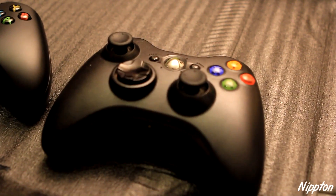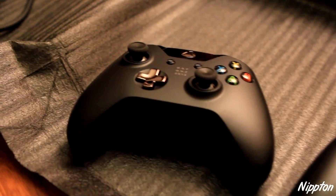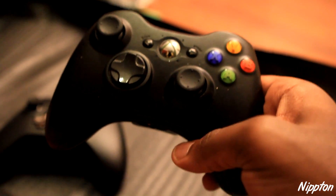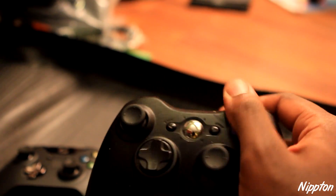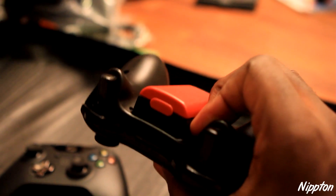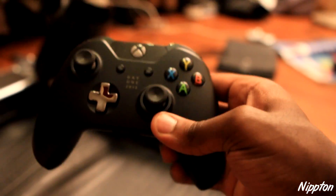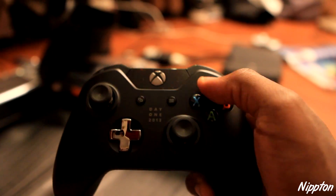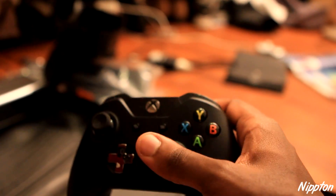Here we have the Xbox VCC controller and the Xbox One controller. As you can see, it definitely looks different. This is a pretty good controller as we know it, but the Xbox One feels kind of light — the buttons, I think I have to get used to it. It doesn't look as appealing as the old one.